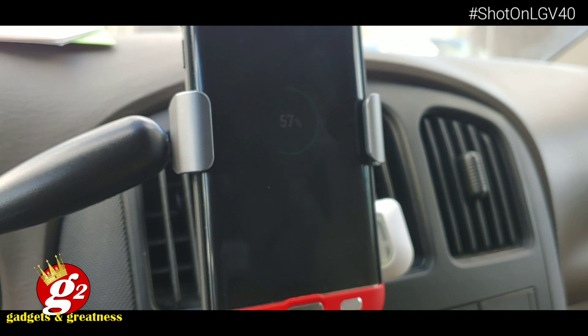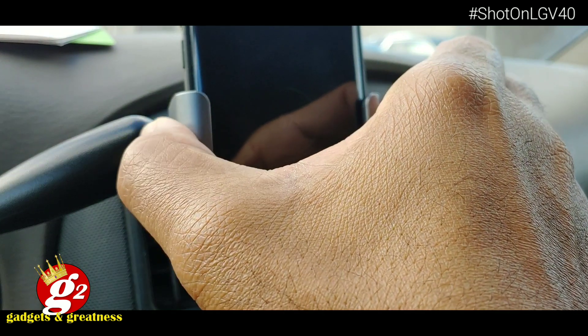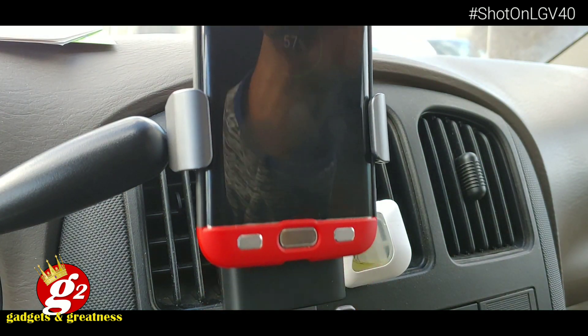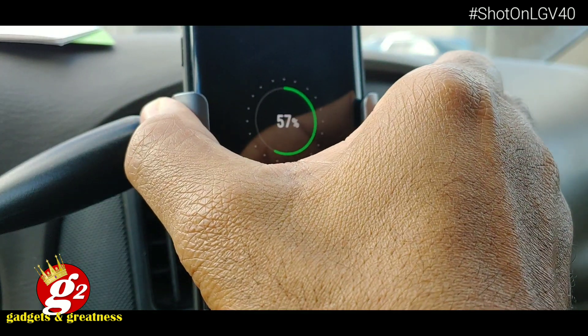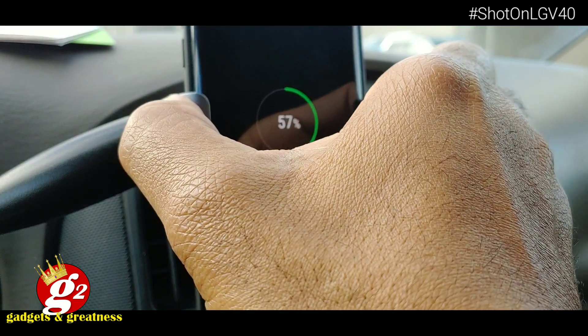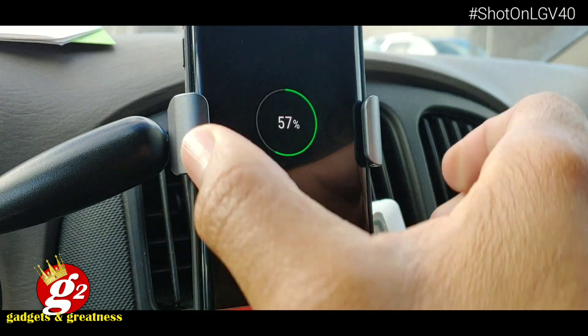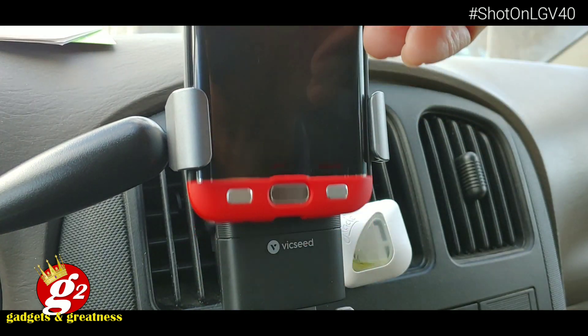Another thing of note is the arms — while they do secure around the device as you enter it into the unit, it's not like a super firm grip. It's going to hold it in place, but it's not locked. It's really easy to take in and out. It's nothing that's going to be hard to take out or hard to put in. I like that feature as well. So as soon as I'm done with it or I need to get out of the car, I just take it out and I'm on my way.